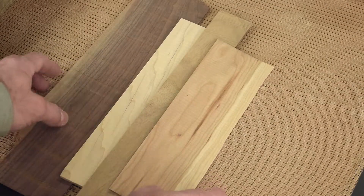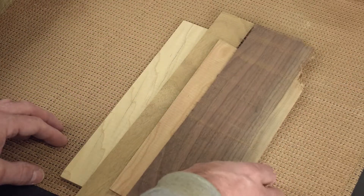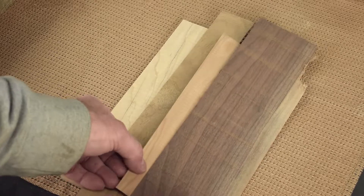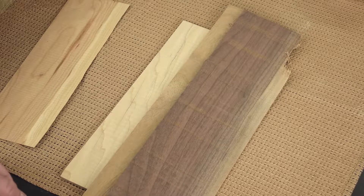My scrap bin is full of thin strips left over from resawing shaker box bands. Each species of wood has its own unique color. Maple, accented with butternut and walnut, will make an attractive combination since they're all in the brown family.